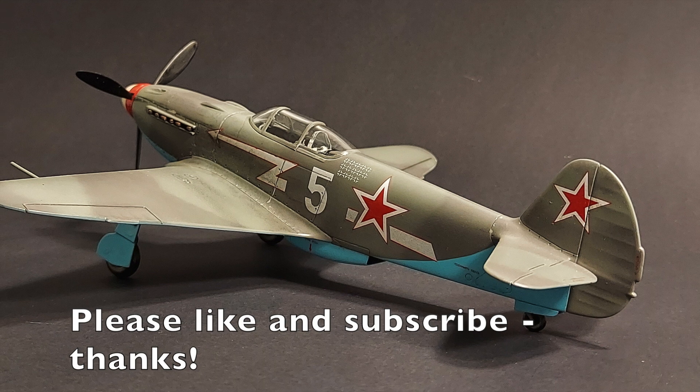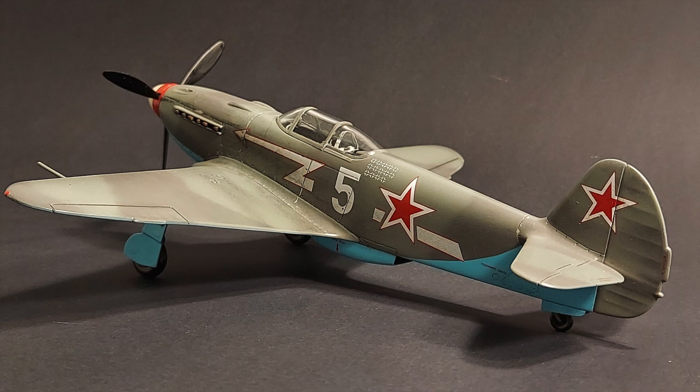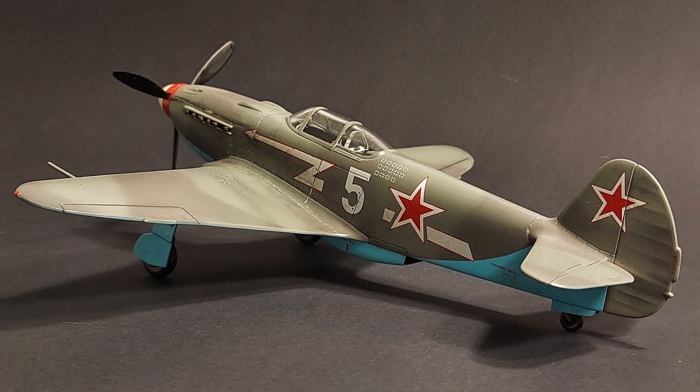In this review, we'll be attempting to answer the question: is this the easiest 1/48 scale aircraft kit that Eduard has ever produced?